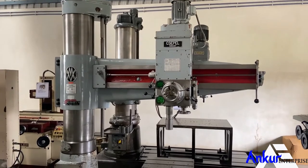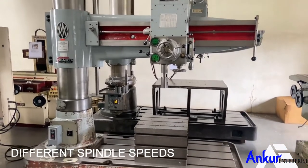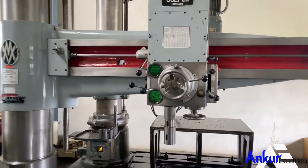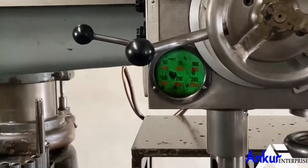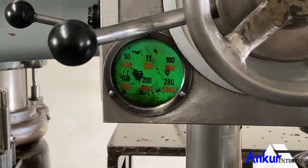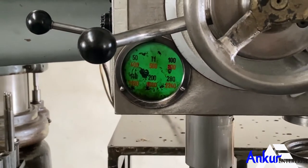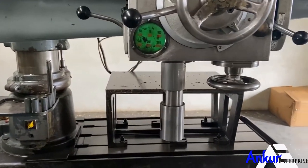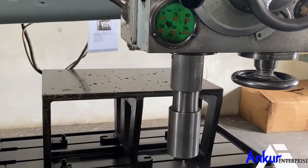Now we'll see different spindle speeds. The low spindle speed is 50 RPM and the high is 2240 RPM. Right now it is on its low RPM, that is 50 RPM.